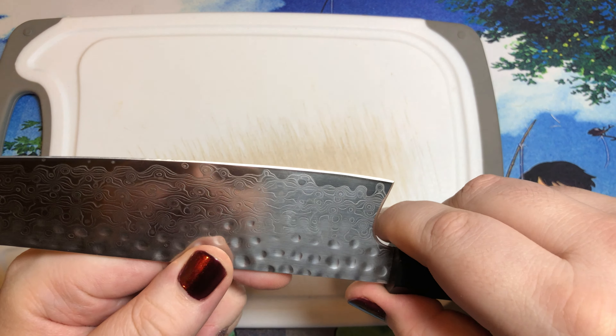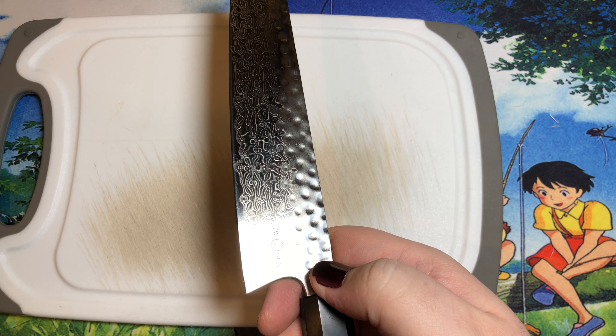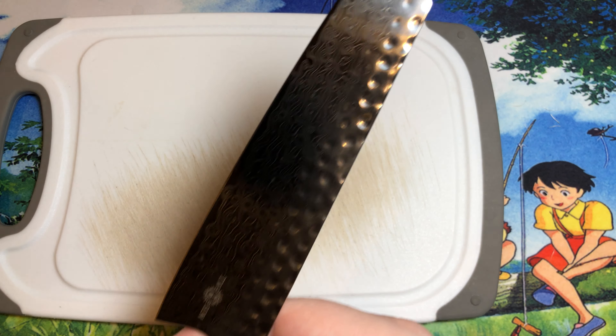They have layered Damascus going on here. I believe they say there's 67 layers on each side - maybe just a couple of these little tiny dots is probably one of the last layers. It's got a really nice ebony wood handle with a mosaic pin going through there, and this top part is some sort of composite - it's not G10 but it is some sort of plastic type material.